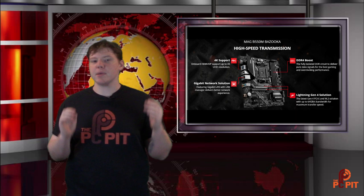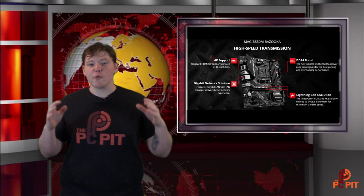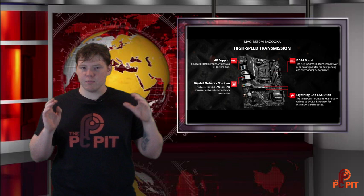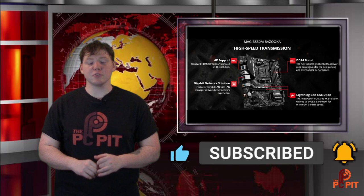Welcome back to the PC Pit. Today we're doing a bit of a different video — we're unboxing MSI's B550 Micro ATX Bazooka motherboard. I'd be lying if one of the reasons I got this motherboard wasn't that I wanted to green screen with a bazooka, but that's coming up later in a full in-depth review. This video is all about unboxing and overviewing the MSI B550 Bazooka. Before we jump in, hit that subscribe button and bell icon to stay up to date with RTX 3000, Ryzen 4000, and Big Navi content coming soon.